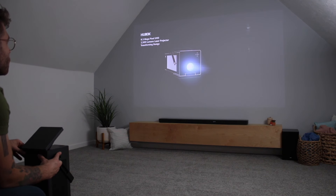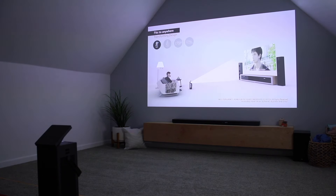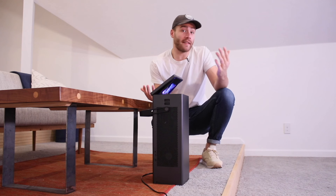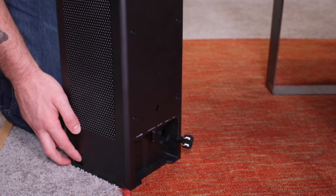The LG Cinebeam is not your average projector. On top of having an amazing picture and being incredibly bright, it's designed to be portable all around your house — all the way from projecting onto a blank wall, like what we're doing in this theater room, to projecting on the ceiling above your bed. It's lightweight, convenient to carry, and even has a built-in cord reel.